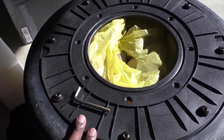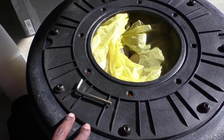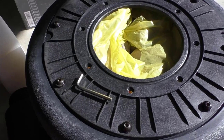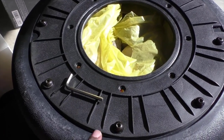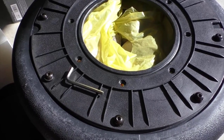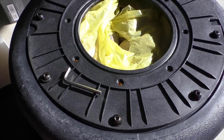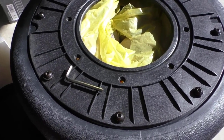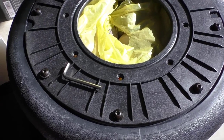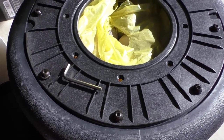Step one is to put the sand in and then put the base ring on — that took me about five minutes. I did use a ratchet to put the base on. I have a mixture of sand, and then at the top I have rocks just in case I don't like the weight — I can pull a bag of rocks out to make it lighter, or if I need to make it heavier I can add more sand.